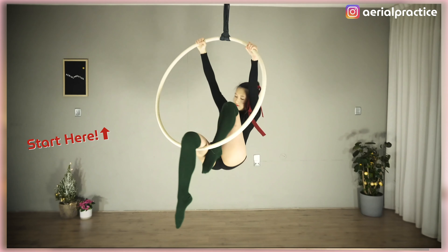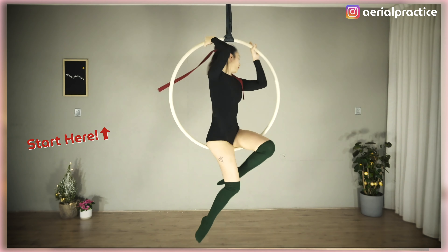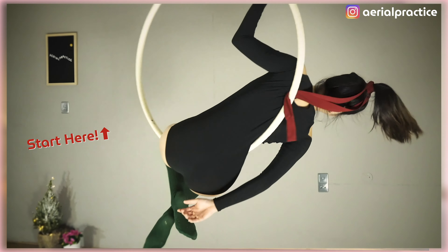There are so many ways to spin with the aerial hammock and also the aerial hoop. Leave me a comment if you want to see more spinning practice, or even just a thumbs up if you enjoyed today's video. You can also tag me on Instagram if you want to share your progress with the aerial fam. Promise me that you'll practice safe, and I will see you in the next video.